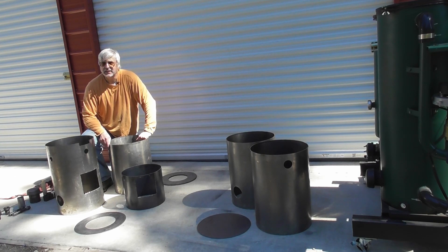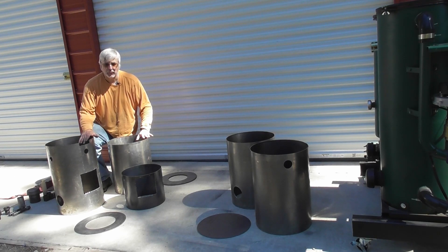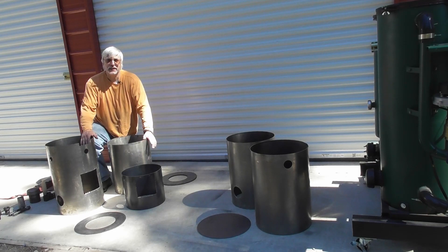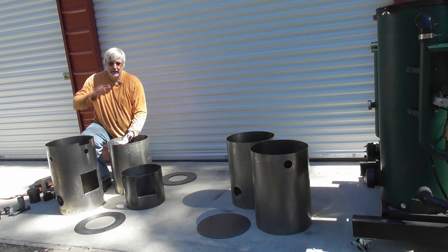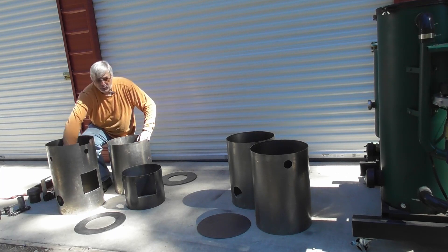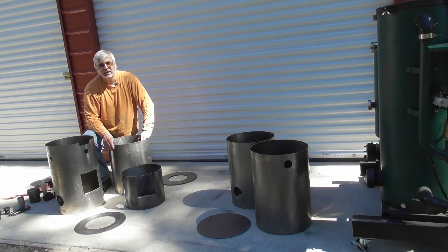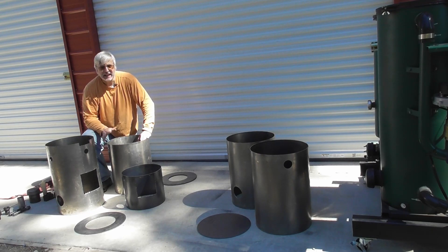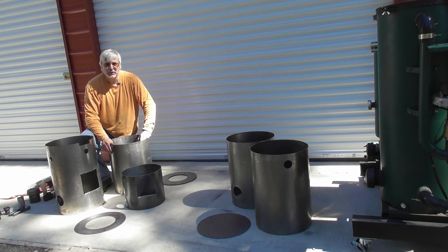The housing kit consists of five pieces: two housing pieces for the reactor, one housing piece for the inside reduction chamber, and two housings for the filter tank. We've cut these to size to make it easier — as you work into the different layers, it's much easier to reach in and work with compared to a propane tank, where you practically have to crawl inside to do the welding. These housings make a lot more sense and make the build a lot easier.